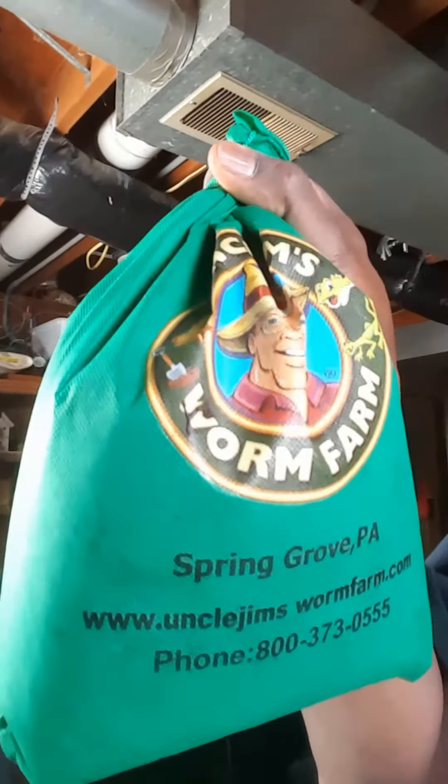This bin was set up about four days ago so the worms could have an atmosphere that's already broken down so they could start eating. I'm looking forward to getting these things started once again. Uncle Jim's is a good place to purchase your worms.